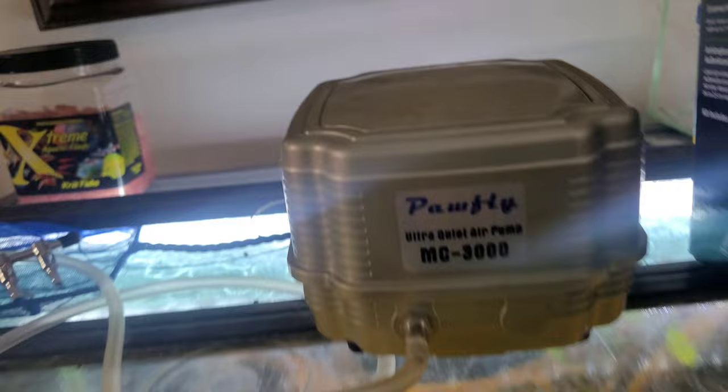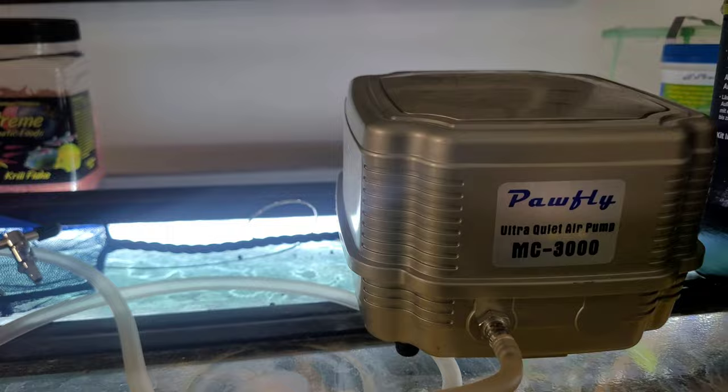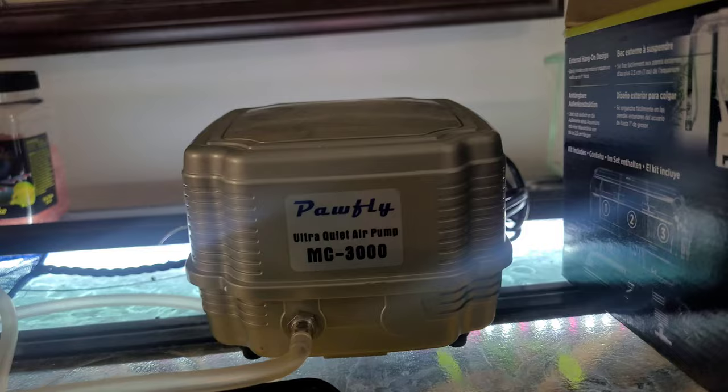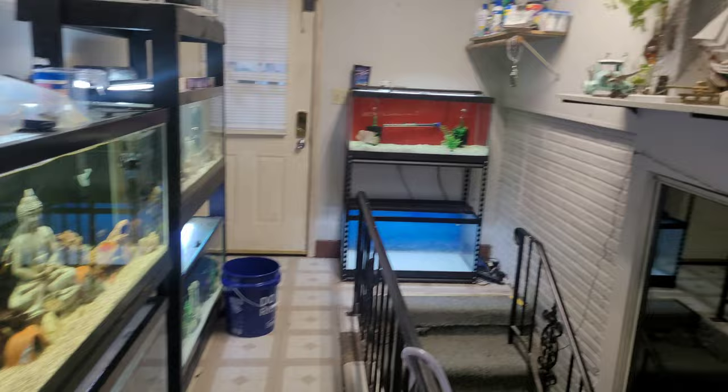This is the old filter, the old air pump I used right here - it's a Pawfly MC-3000. It's actually really quiet, you couldn't hear it, and it's plenty powerful. So I'm going to use this for the 240-gallon down there - I figured it should be a perfect matchup. I'll be able to add a couple air lines and power four sponge filters with no problem, so we'll go ahead and hook this one up over there.